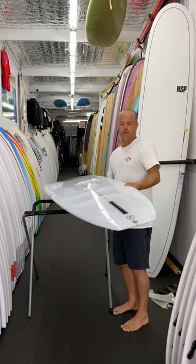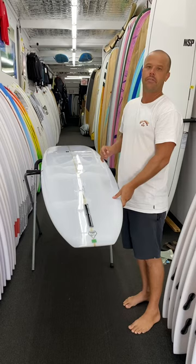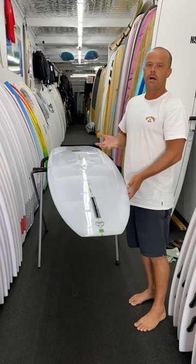You've got pretty well a basic sort of roll bottom through the back half. It's relatively thinned out through the tail, which means you're still getting an edge that's going to give you a bit of drive and speed when it does get a bit bigger. I've been riding the 10-footer at the moment and absolutely love the board for the Sunshine Coast conditions.